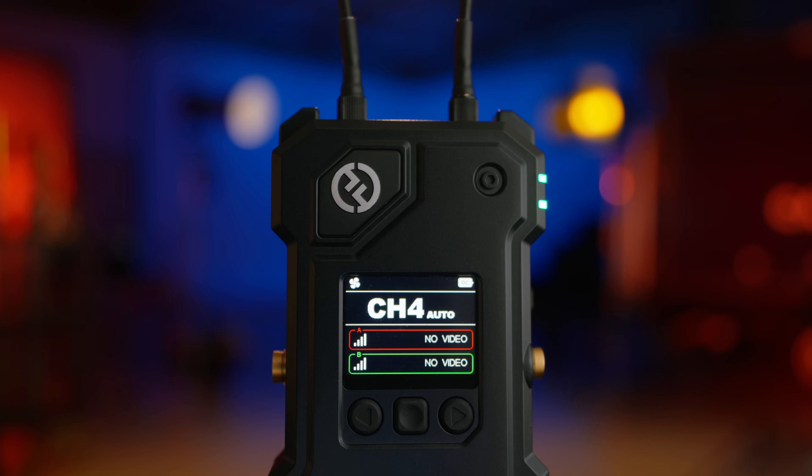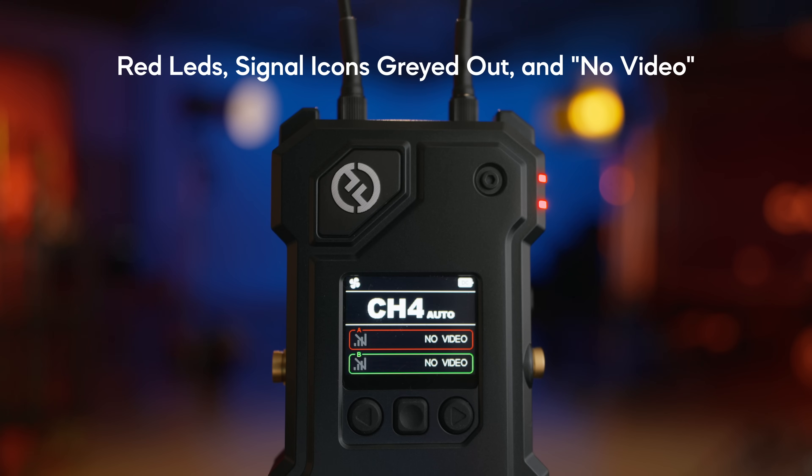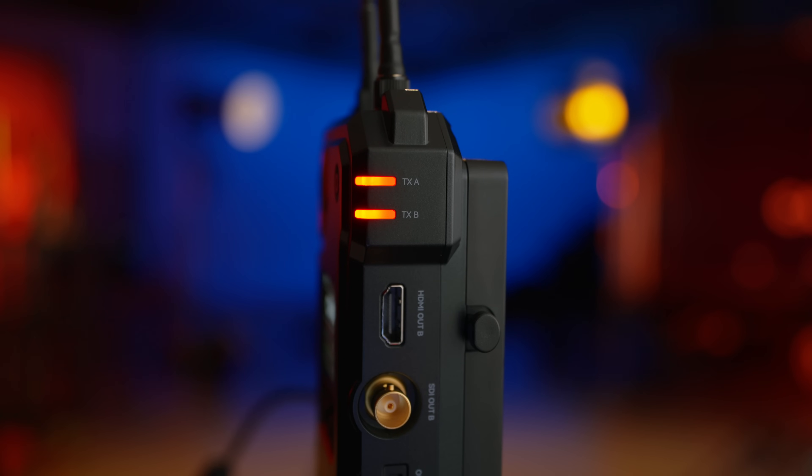Underneath the channel display we have two sets of information: one for your A transmitter and one for your B transmitter. When it's not connected to anything it will just show no video, and the LEDs on the side will also show a strong red color.